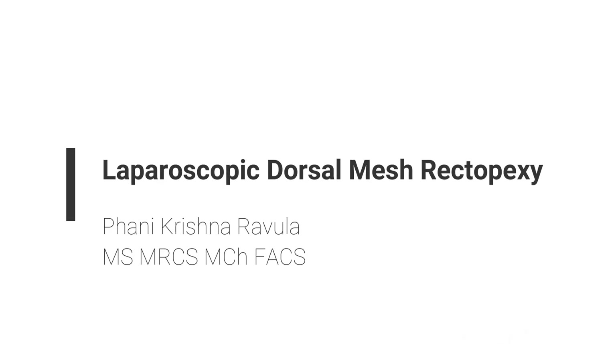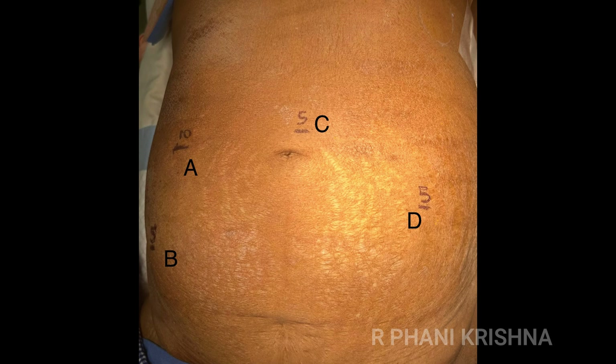This video describes the technique of laparoscopic dorsal mesh rectopexy. The port placement is described here; the patient is in reverse Trendelenburg position. A is the camera port, B and C are the surgeon's right and left hand working ports. The surgeon is standing to the right side of the patient, the camera is at the foot end, and D is the assistant port to provide retraction of the sigmoid from the left side.